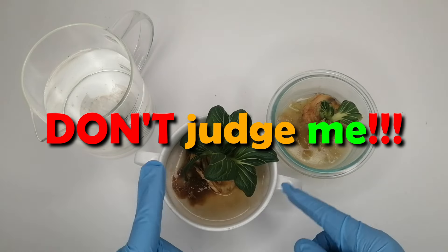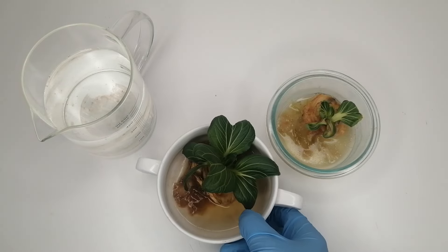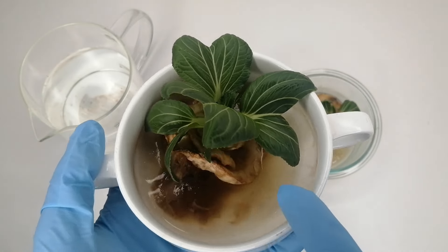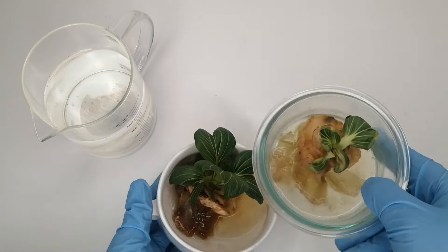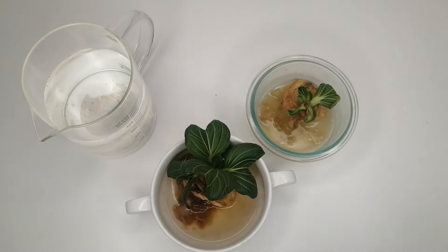Now don't judge me, but this is what happens if you don't change the water regularly. I was out of town for about a week or so and couldn't change the water for these two, but no worries — we can easily clean it up by removing the damaged part. Just be careful not to damage the stem. So let's clean this up.